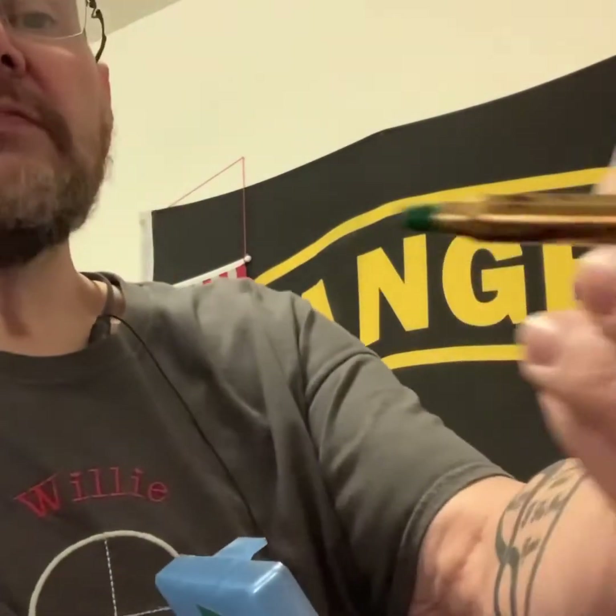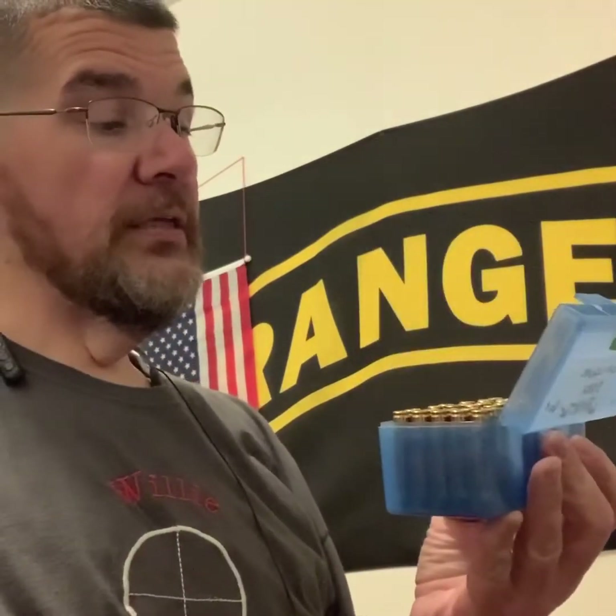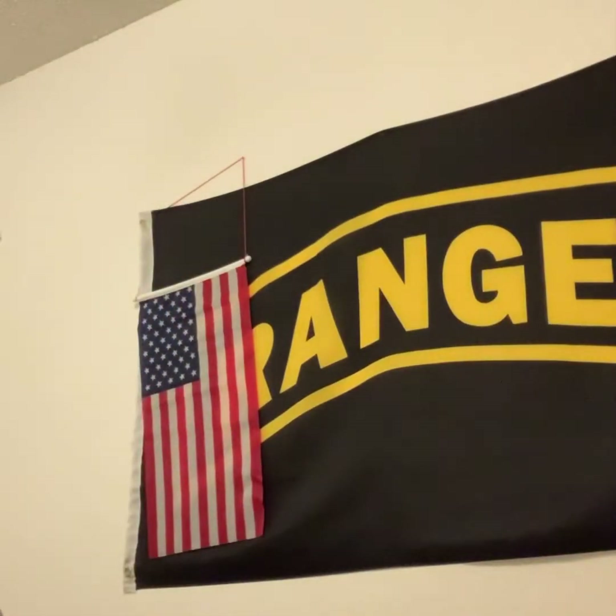Thank you so much for watching this video. I've been reloading - loading some 5.56 with bullets from Andy Seven and Z28. Loading from six grains to nine grains: six grains, six and a half grains, 7.3 grains, and nine grains of Unique powder. Minimum is six, maximum is nine. Let's see how it shoots and how these bullets spin with Unique gunpowder - I'm not using the powder he uses, so we'll see how they fly.